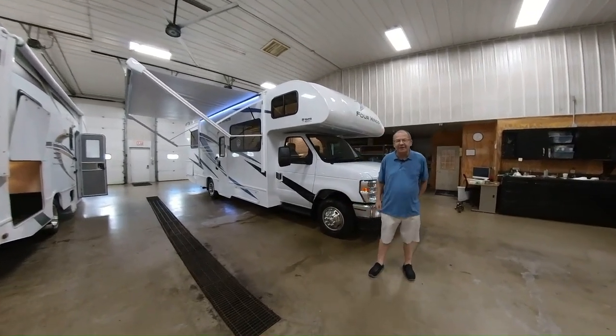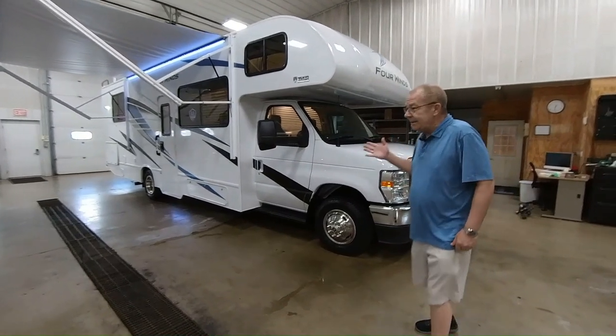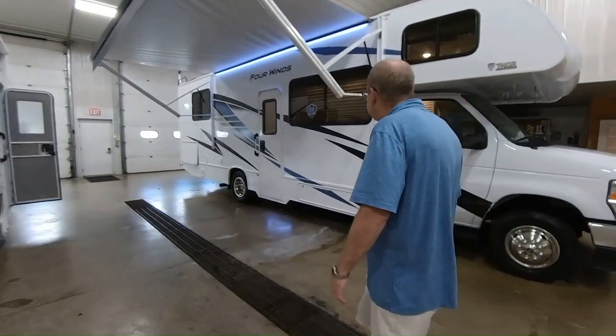Good morning, good afternoon, and good evening, live from M60 RV right here in Jones, Michigan. I want to take a little bit of time and show you a coach that we just got in just the other day.